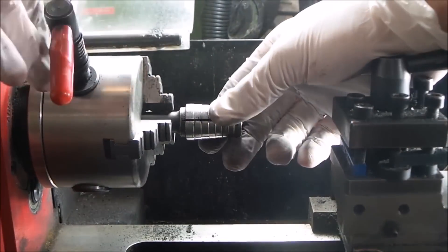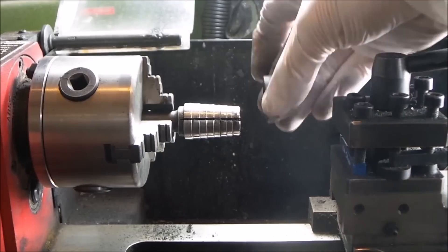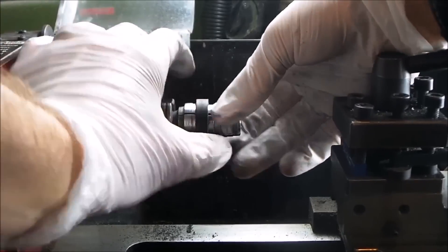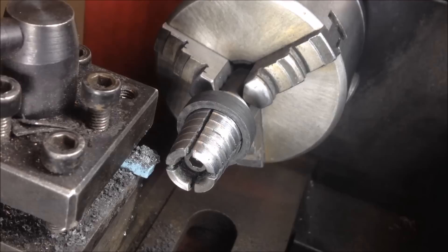I usually do it a little under the final size because in the end when we sand it, it makes it easier — you can remove a little bit more material and then at the final size it'll be a little bit bigger.